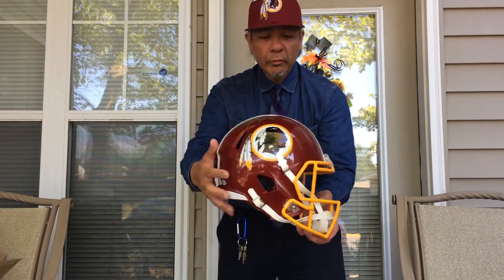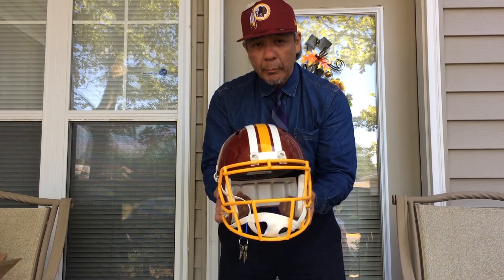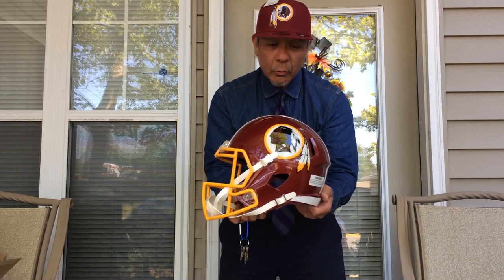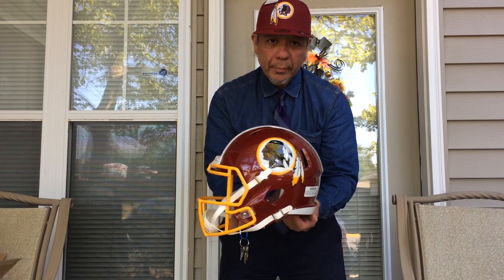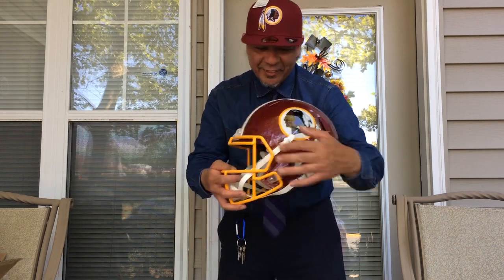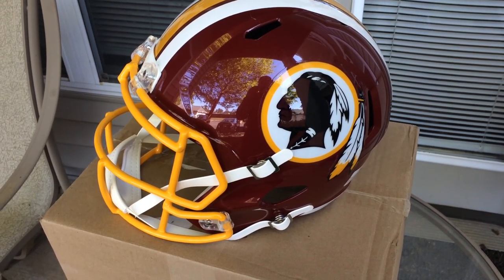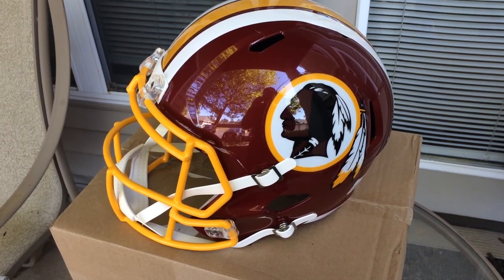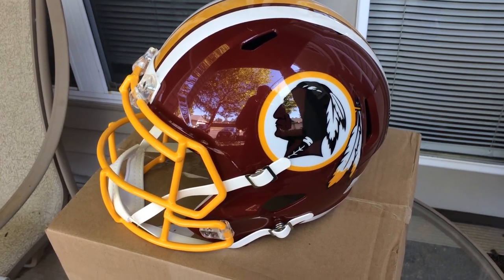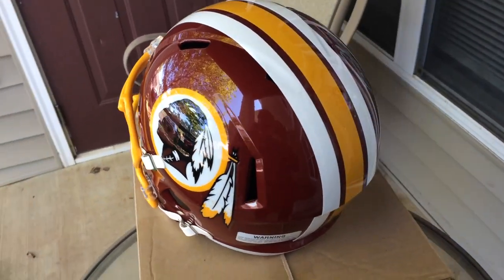It's a beautiful, beautiful helmet made by Riddell. It's a Speed helmet replica of the Washington Redskins — the now retired Washington Redskins logo and name. And I love it very much. There it is, ladies and gentlemen — my Riddell Speed helmet replica of the Washington Redskins football helmet. You can see how beautiful it is from the side and from the back.